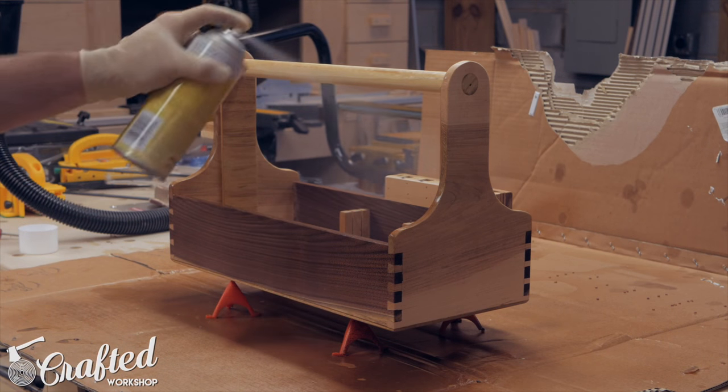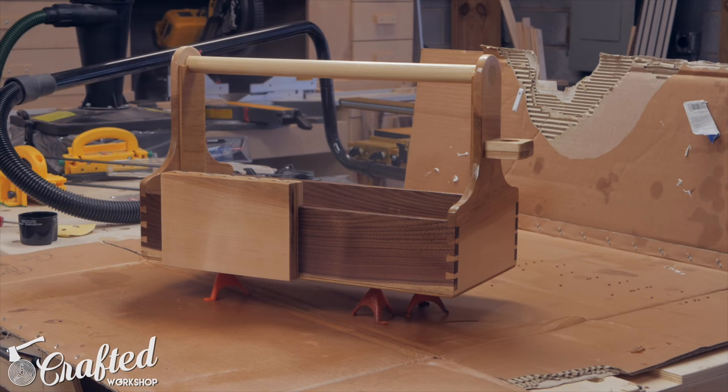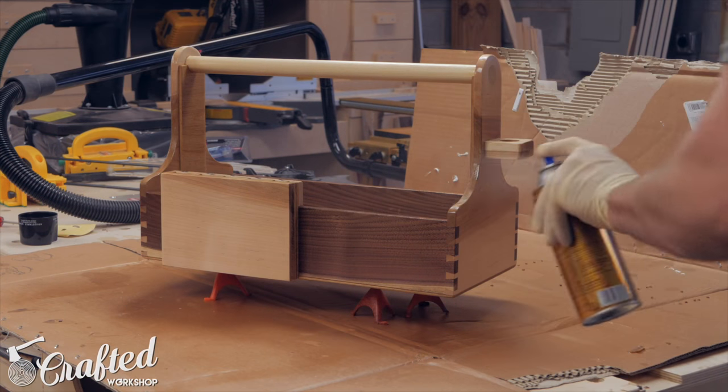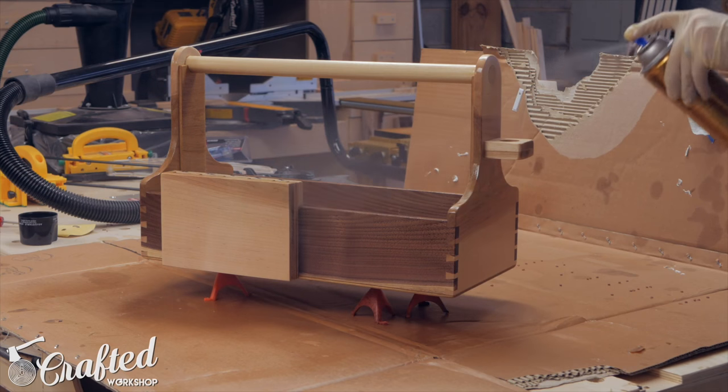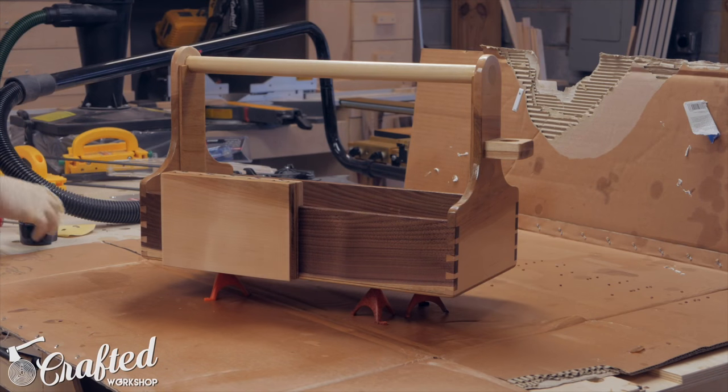I'm a total beginner with dovetails and there is tons more info out there if you want to get more into it. I'll leave a couple links in the video description, but I'd highly recommend Paul Sellers, James Wright from Wood by Wright, and Shannon Rogers from the Hand Tool School and Renaissance Woodworker — all three are huge resources for hand tool woodworking.